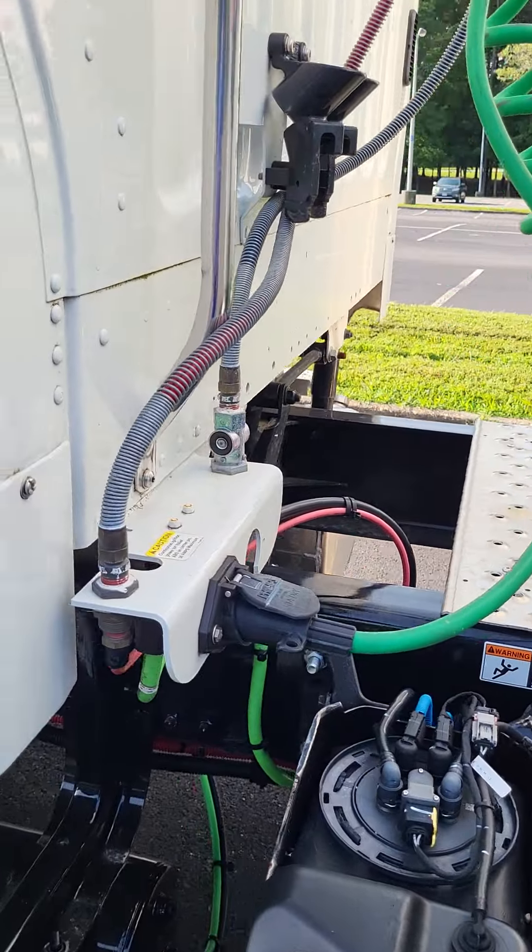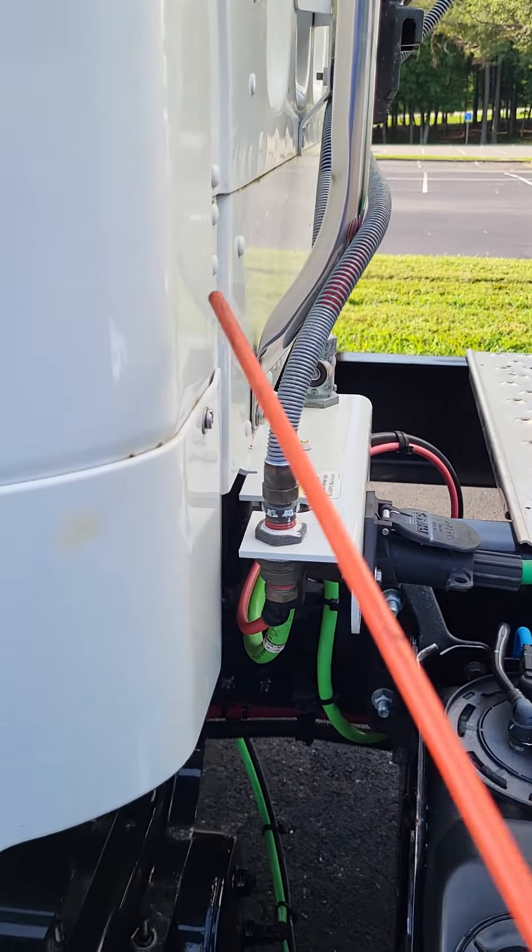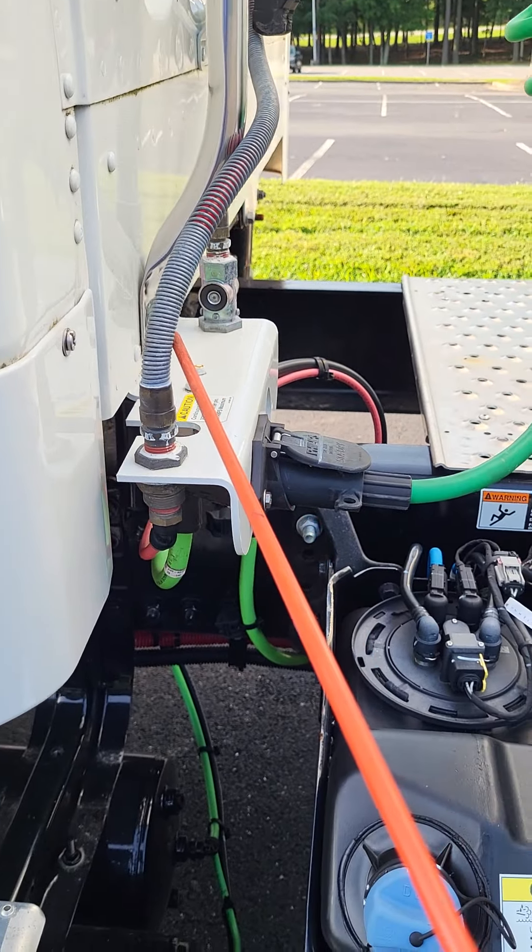Welcome back. We are going to continue on with our pre-trip. We're going to start at the back of the truck, and we're going to start with our airlines.